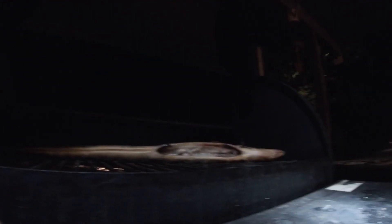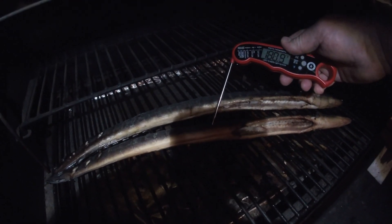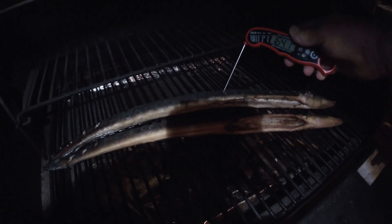All right, y'all. It done got dark on me — there's a time change. It's only like 7, 7:30. I'm going to check it, get a little temp, see where they're at. They're done. All right, we're going to pull them off and let them cool off a little bit. Y'all come with me.